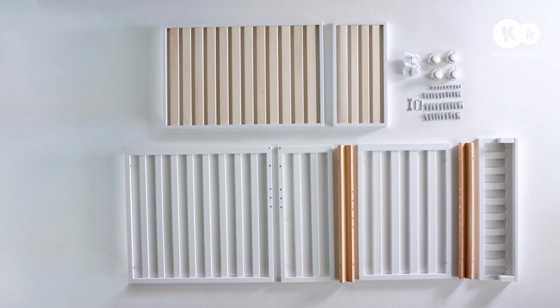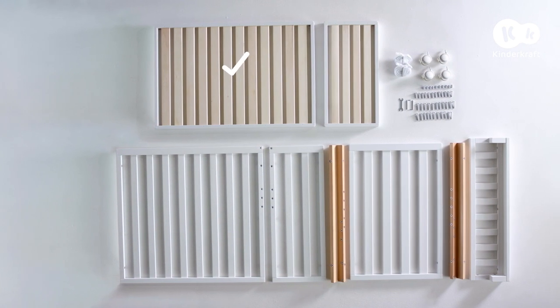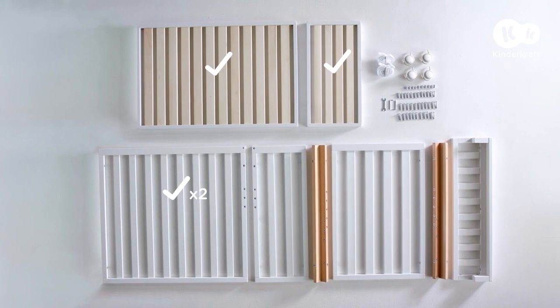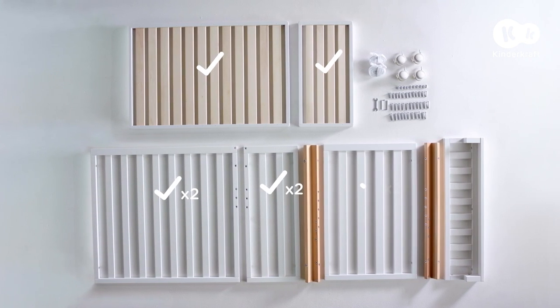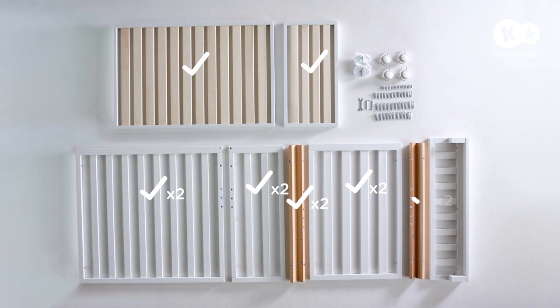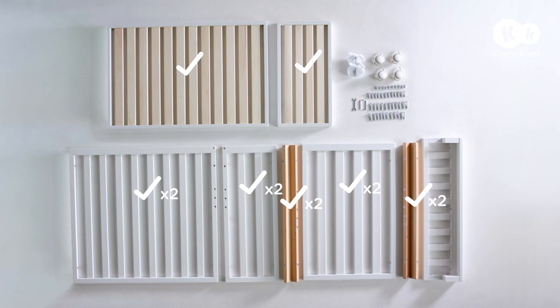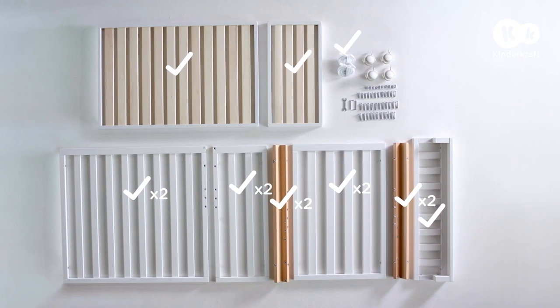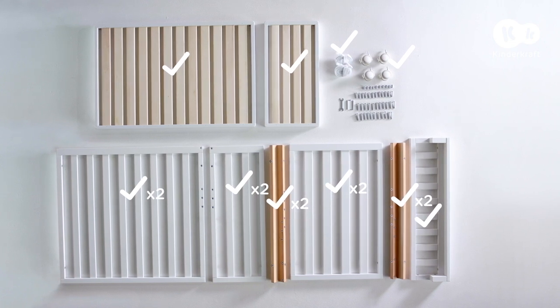Parts in the set: base, base extension, two sidewalls, two wall extensions, two end panels, two A-legs, two B-legs, low wall, two straps, four wheels, set of keys and fixing screws.